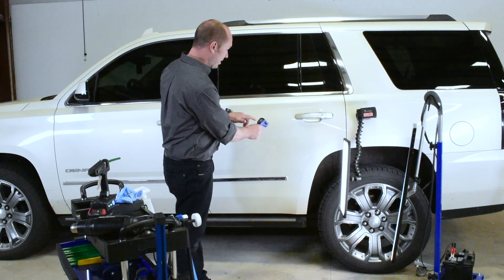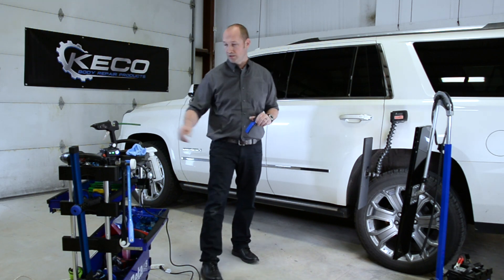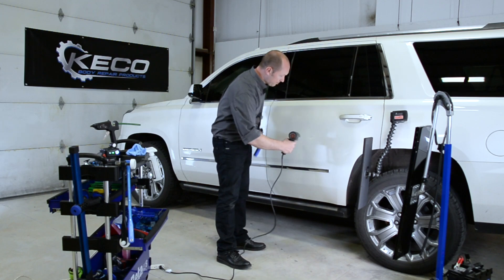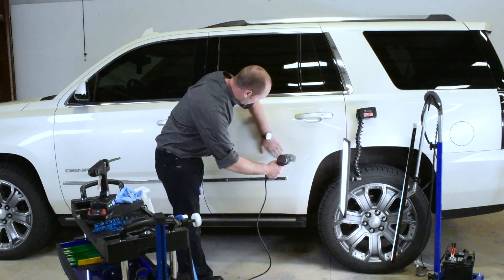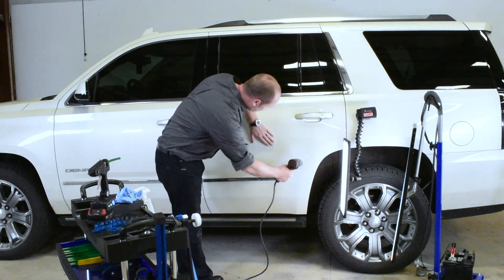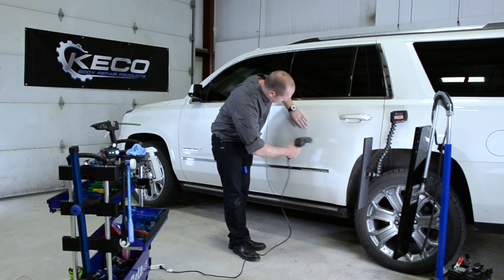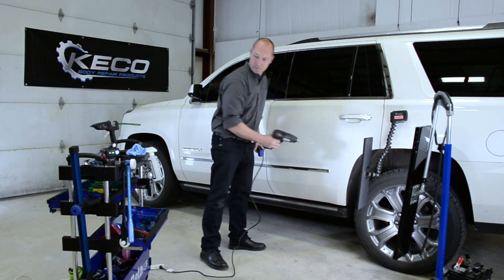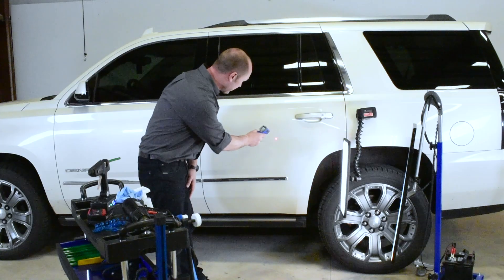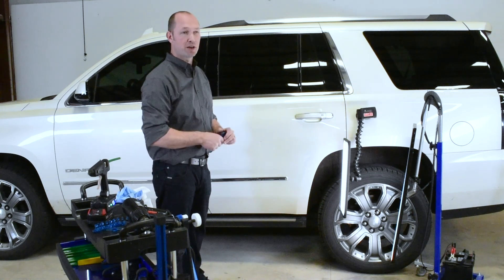Right now it is 23 Celsius or 73 Fahrenheit. So if it would be colder, just take your heat gun. You don't want heat, but you want warmth. Check here again — we got 89 Fahrenheit, and that's about perfect to start glue pulling.